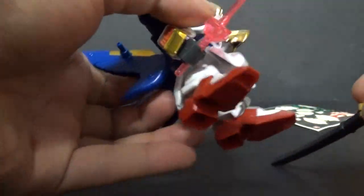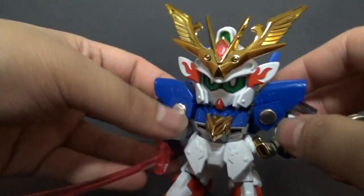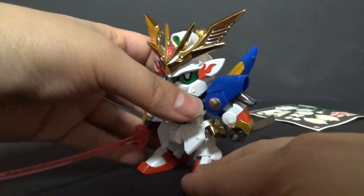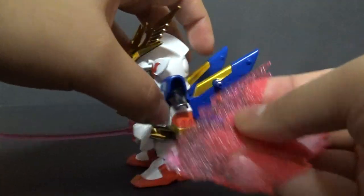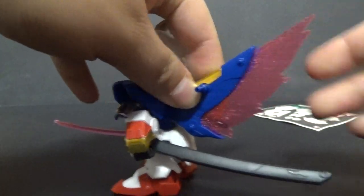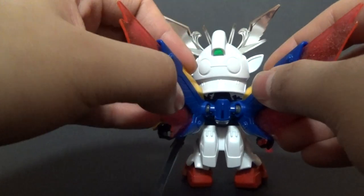He can hold the sword just fine, and it pegs into either side of the side skirt because they each have a hole. There you go — he's ready for combat. And speaking of the clear pink parts, you do get these effect parts for the wings of light, and they can spread out like so.